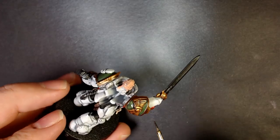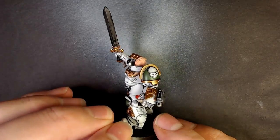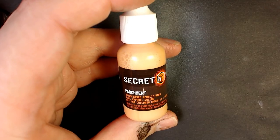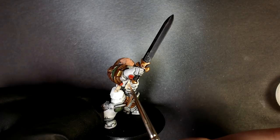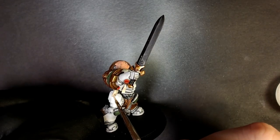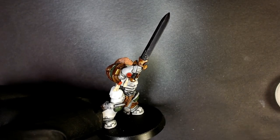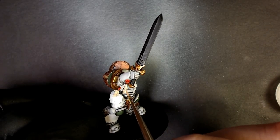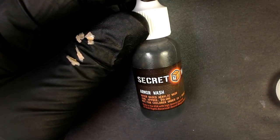Parchment — this is one of the washes from Secret Weapon, but it's not really a wash, it's a glaze. We're going to glaze it on to our already highlighted purity seals and absolutely reinforce the parchment effect — we built up to that color. Because the glaze is so thin, there's no way we could have glazed over the darkness. Armor Wash — this is a traditional wash. I think it almost has a little green in it, maybe a little black and brown. It's a solid armor wash, does work, gives you an interesting look.